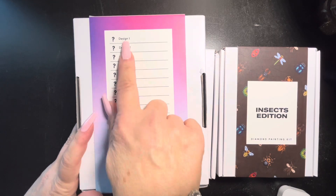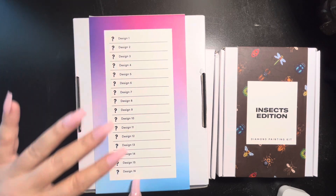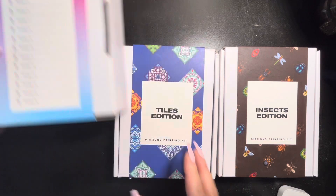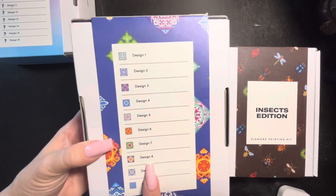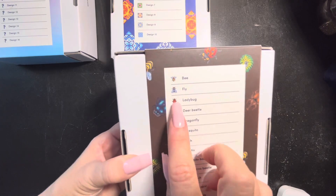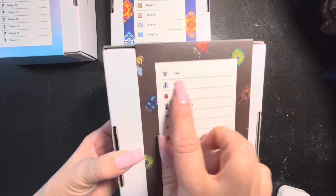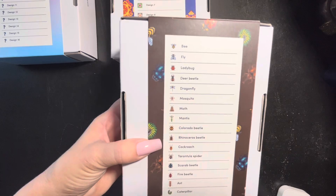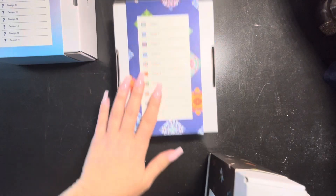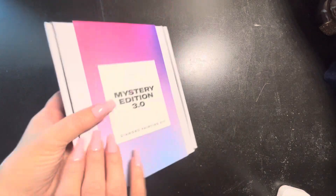On the back, Paint Gem always lists the designs, but in this case they have question marks and they only say 'design.' There are 16 of them — so 16 canvases. The tile edition also just says 'design' because you can't really tell what each tile is. But for example, on the insects edition it tells you what each insect is, and on the flowers edition it tells you what each flower is. Each image is listed on the back with a title, except in a mystery case like this.